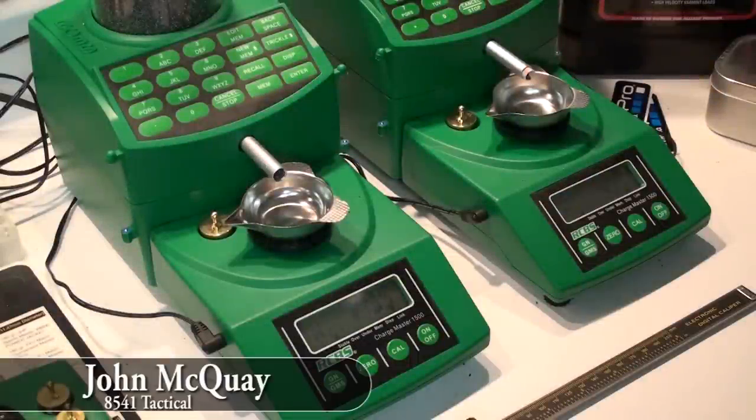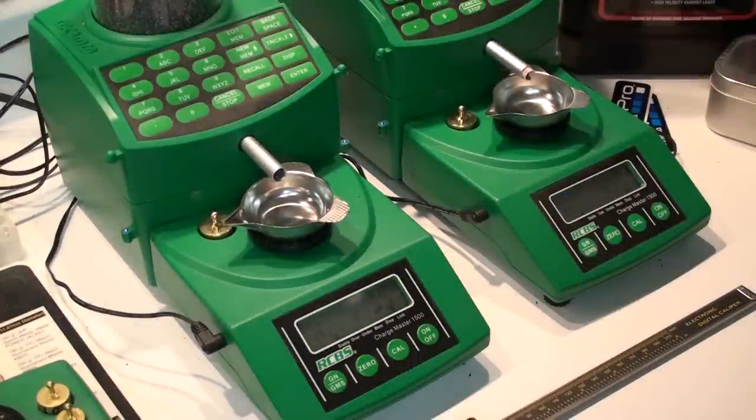This is John McQuay with 8541 Tactical. Today we're going to do a real quick video on the RCBS Chargemaster 1500 powder dispenser.